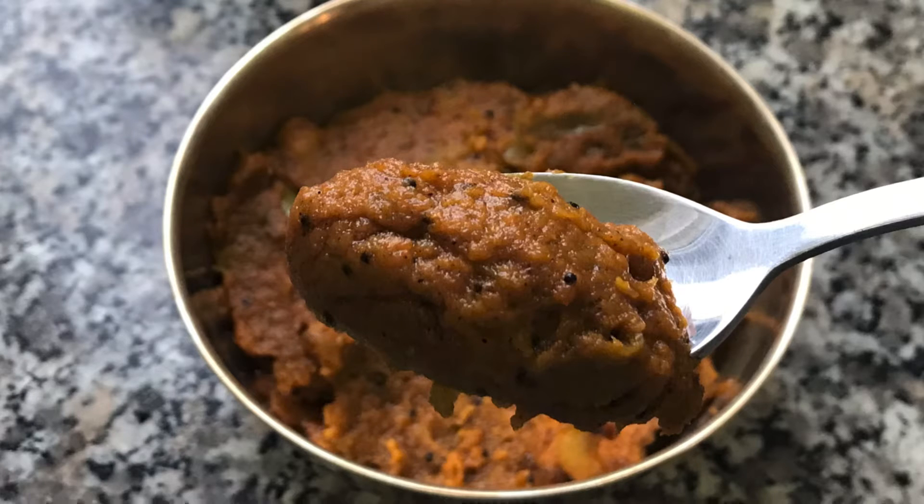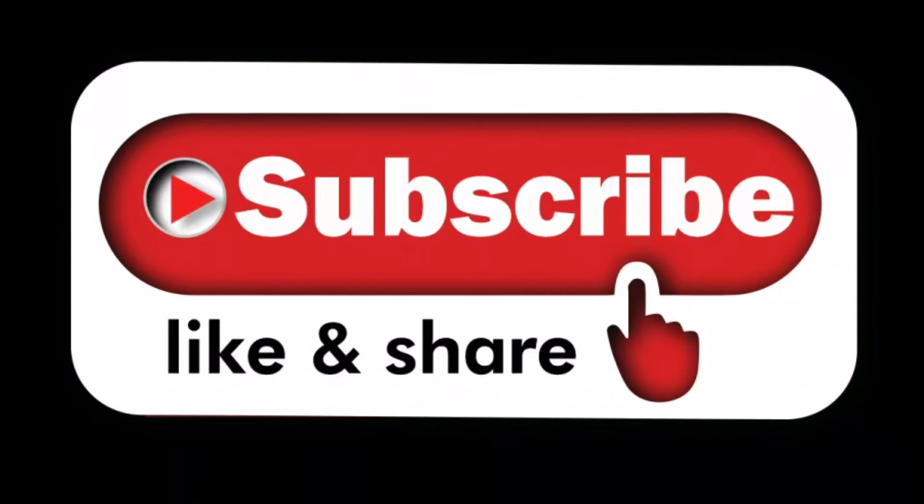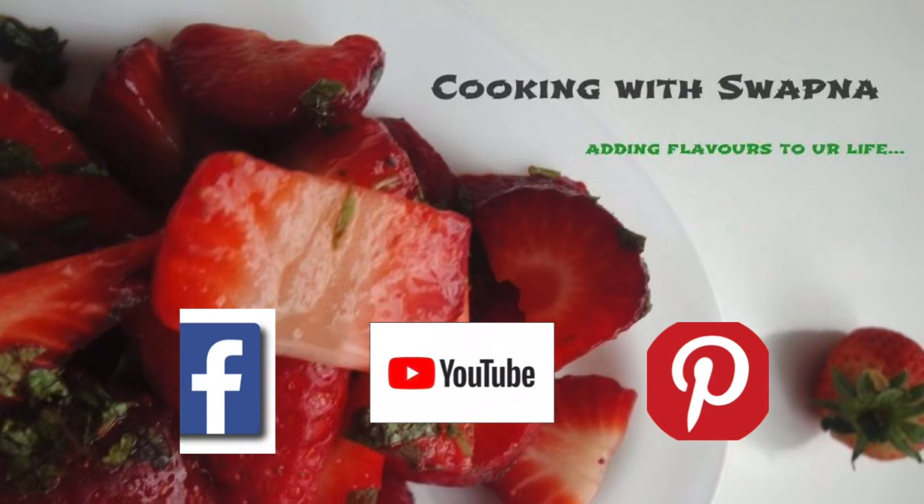If you like this video, please like, share, comment and subscribe to our channel. This is a very interesting recipe for you. Thank you very much.